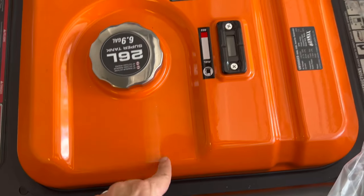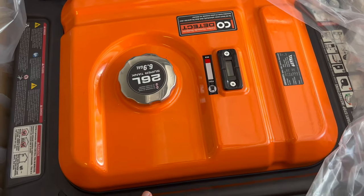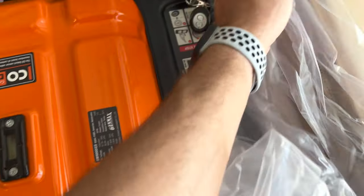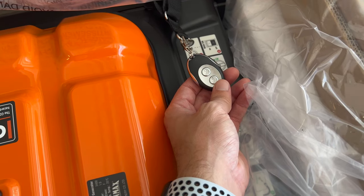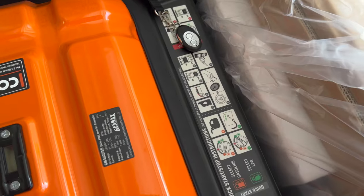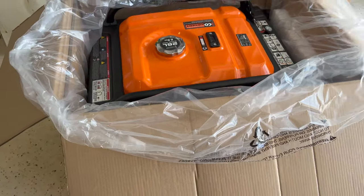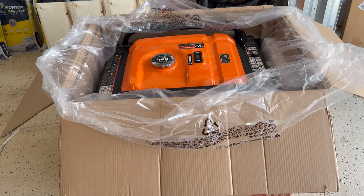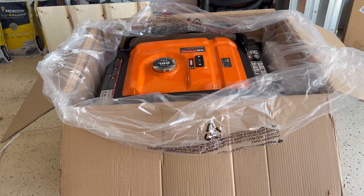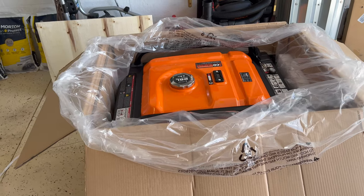This generator comes with a CO2 detector, so if it detects CO2 it will shut off. Here is the remote start. I may need to rip the whole box because there's no way I'm going to be able to take this out of the box without breaking the box.